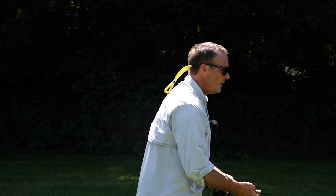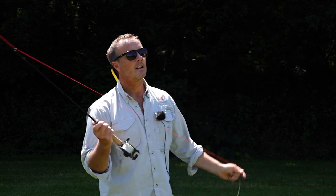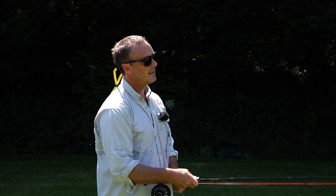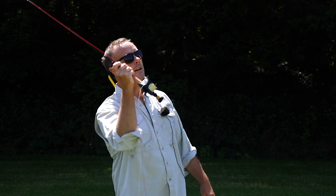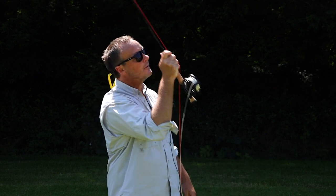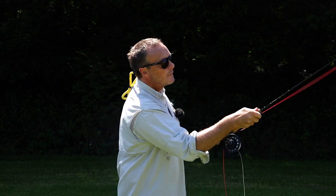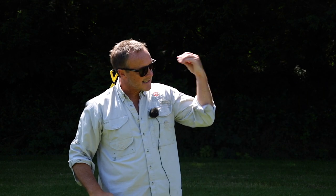Another great tip for the forward delivery, if you need a different analogy, is just to imagine there's a little bit of mud stuck in the tip of your rod ring. And all you want to do is just flick it out. Flick it out. It creates a nice silent forward delivery.